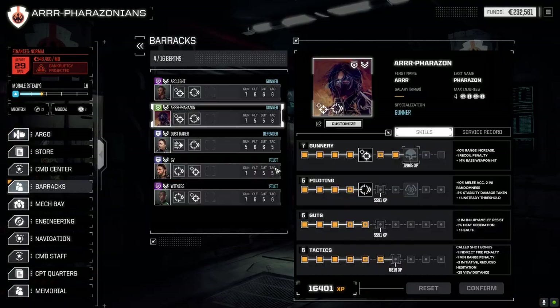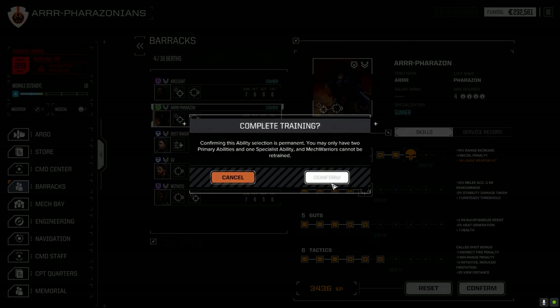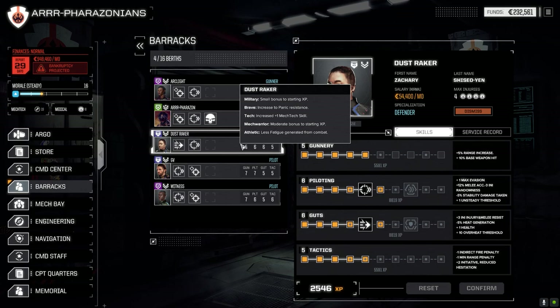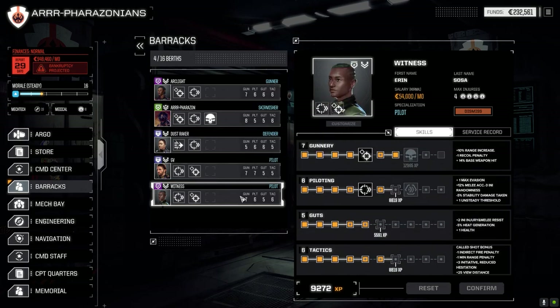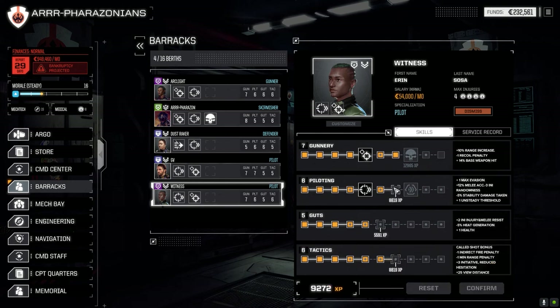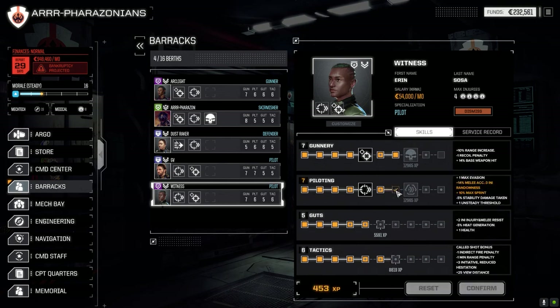Let's have a quick look in the barracks first before we go to the mech bay - I've just got a few points to spend. Now when we jump systems, we were at a one and a half skull system, now we're at a two skull system. I wanted to go somewhere with a little tougher missions. For the pilot here - indirect fire versus direct fire: he's a direct fire guy, so bonus to sprint. Let's confirm that.